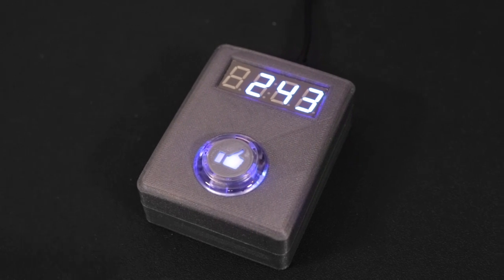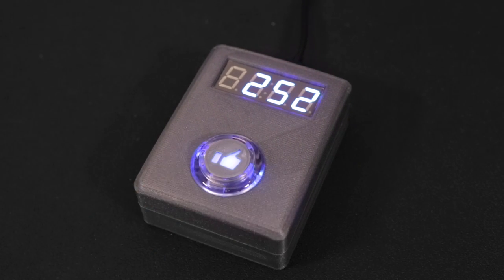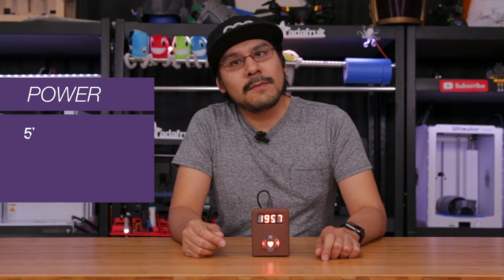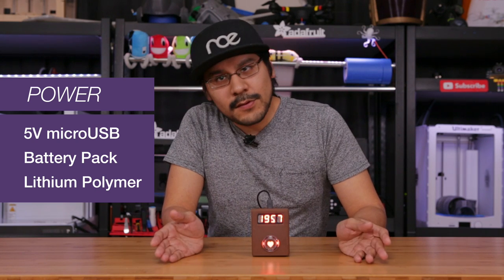We also made a thumbs up version, which is more just to match that Facebook theme, but this can be any emoji that you want. The whole thing is powered through a micro USB cable, and you can easily upgrade this with a battery pack or a lithium polymer battery to make it portable.